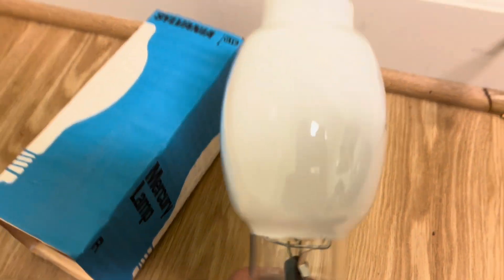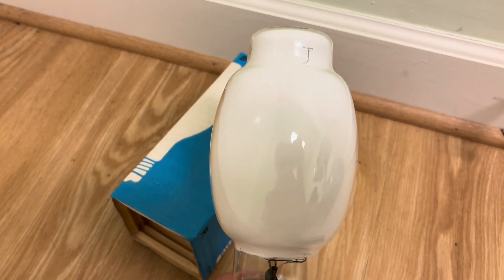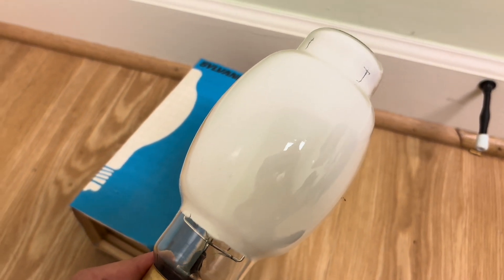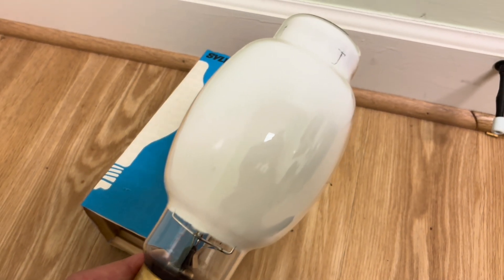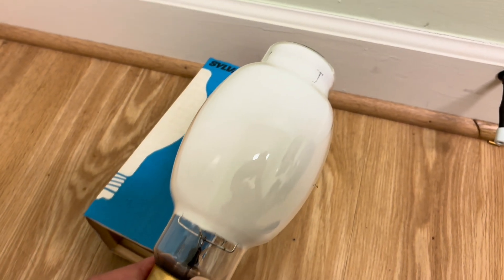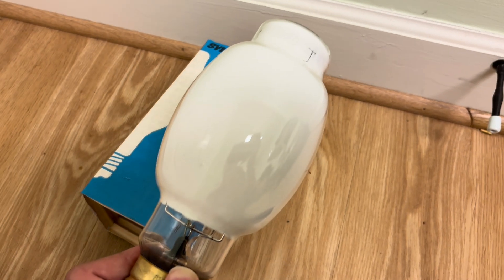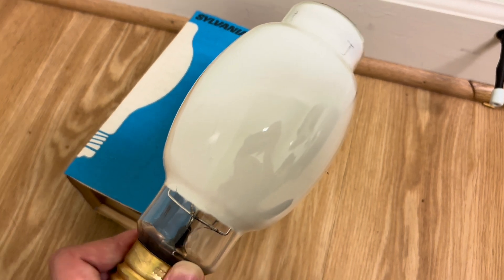Here's the lamp taken out of the packaging. You can see it's a coated one — a deluxe coated — which basically means that it has a phosphor on it. I think it's yttrium vanadate, if I pronounce that correctly, and it lights up red when hit with UV, which therefore makes up for the lack of red in the overall spectrum of the mercury vapor.